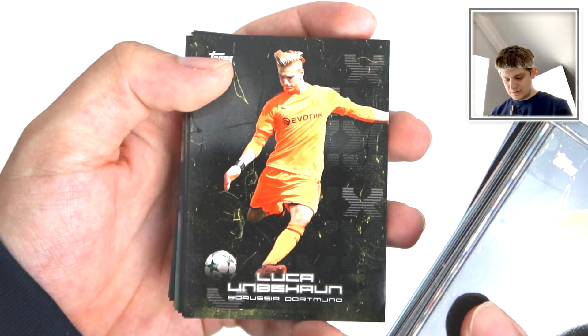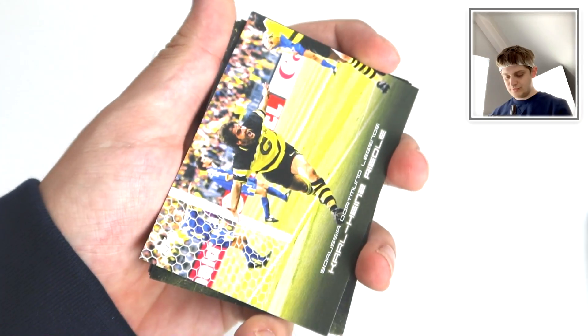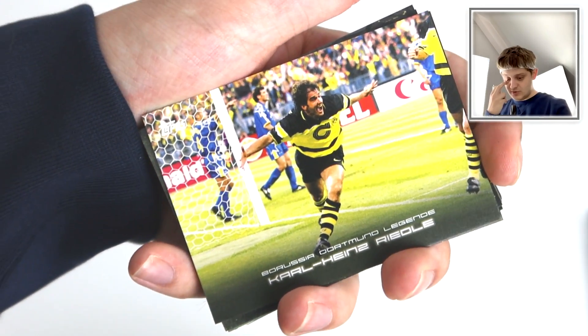Luca Unbehan there for Dortmund. The Bundesliga has restarted, so this is a great time to buy this product actually.